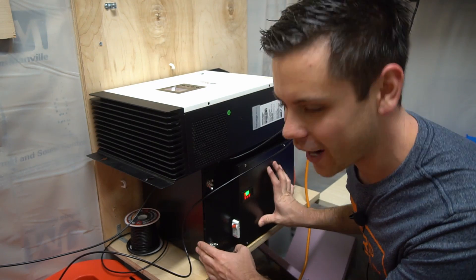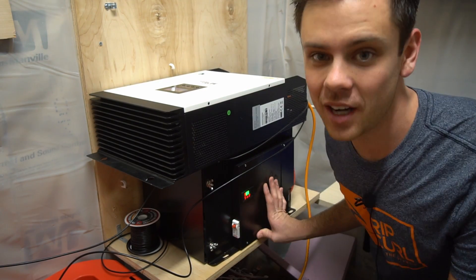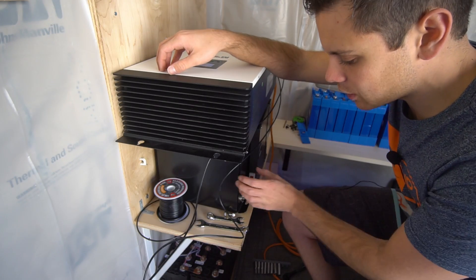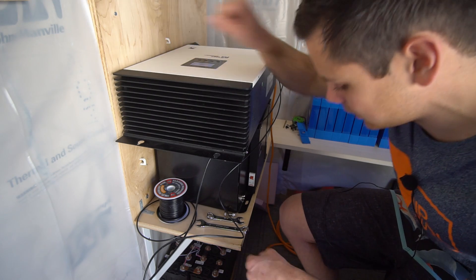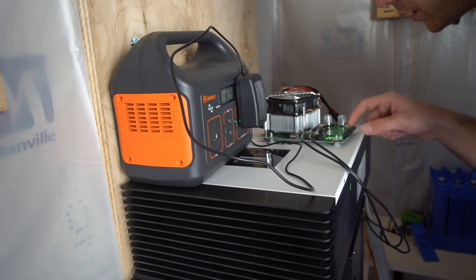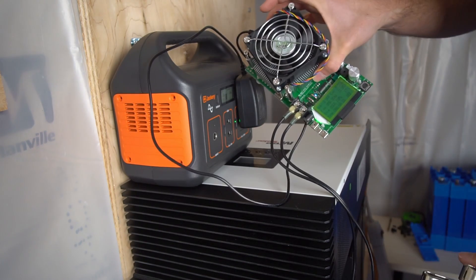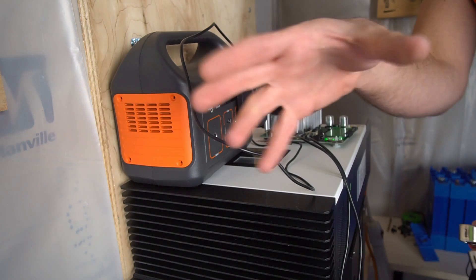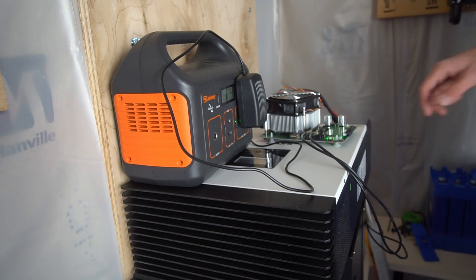Now we're in the solar shed testing the battery with 810 watts of solar, currently pulling 711 watts. We've triggered the over-voltage protection, meaning the battery is fully charged. We can finally do the capacity test — it reads 57 volts on the meter. We'll use my capacity tester and a Jackery to power it out here since my main system is down.